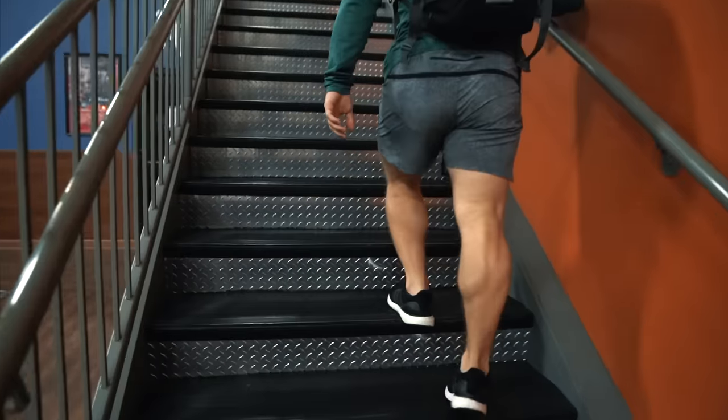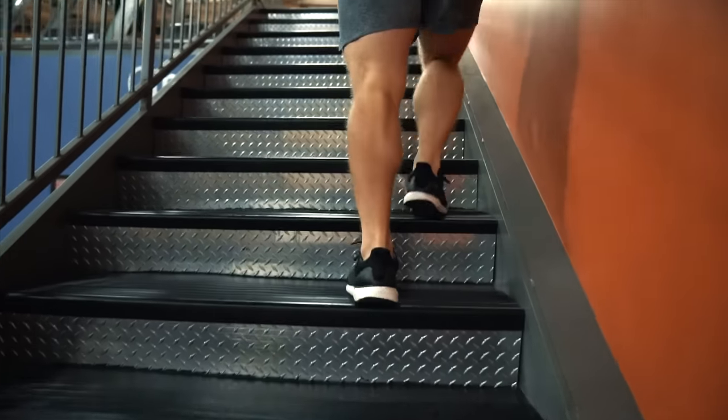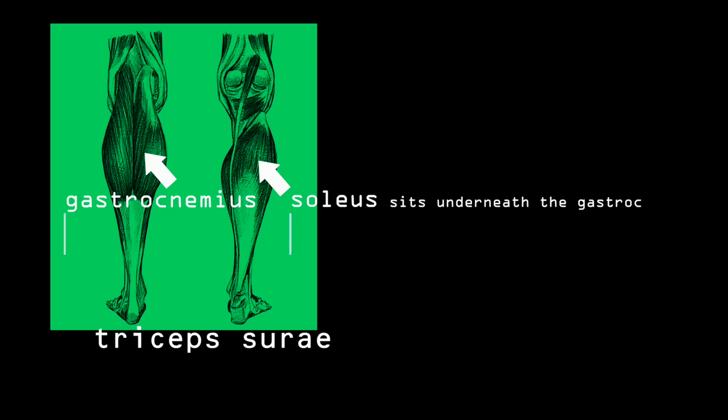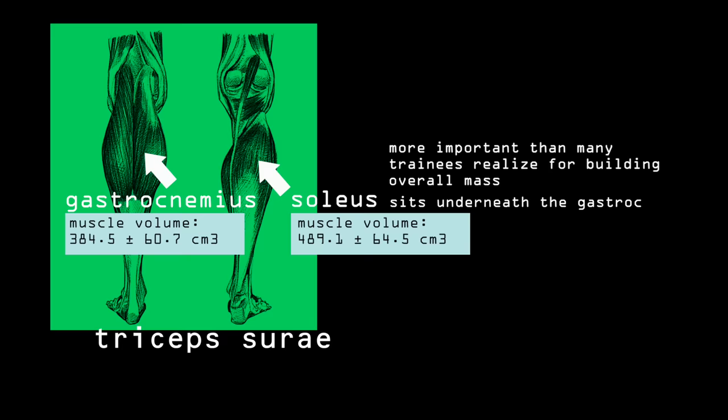In order to understand how to best train the calves for growth, it's important to have a fundamental grasp of their basic anatomy. What we call the calves are technically a pair of muscles known as the triceps surae, which is made up of the soleus and the gastrocnemius. The soleus sits underneath the gastroc but is actually bigger in terms of muscle volume, and I think it's much more important than many trainees realize for creating big muscular calves as a whole.